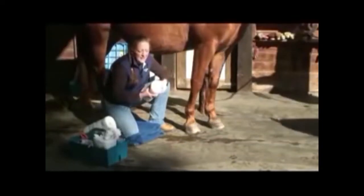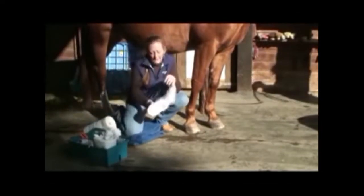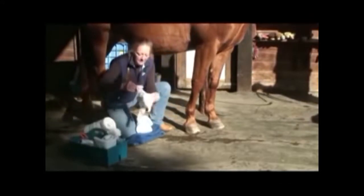We're going to run a spider bandage now. What you need for a spider bandage is a few sheets of sheet cotton put together so you have a nice thick padding underneath the spider bandage. It's called a spider bandage because it looks like a spider when you get done making one.